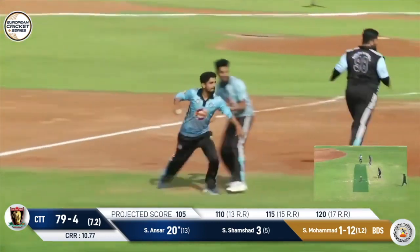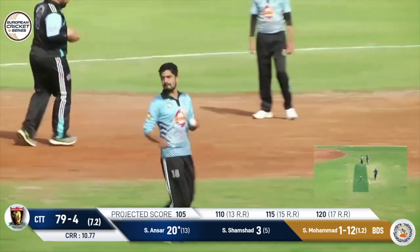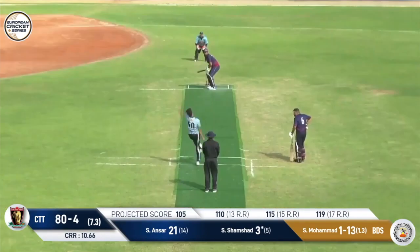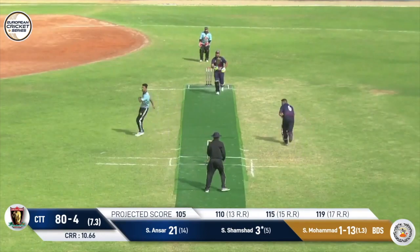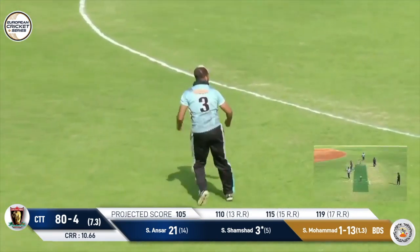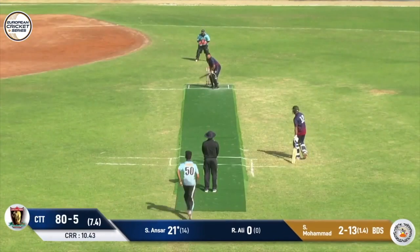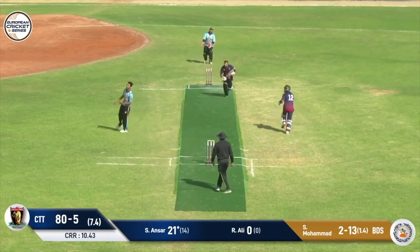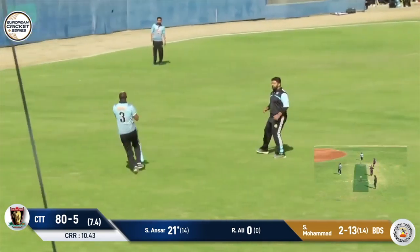Too many men coming towards it — somehow managing not to collide. That's hit very hard but straight to the man. Catch taken in this game so far, and he will with the bat too, I'm sure. It's up in the air — will he have another? He does indeed. Same combination.